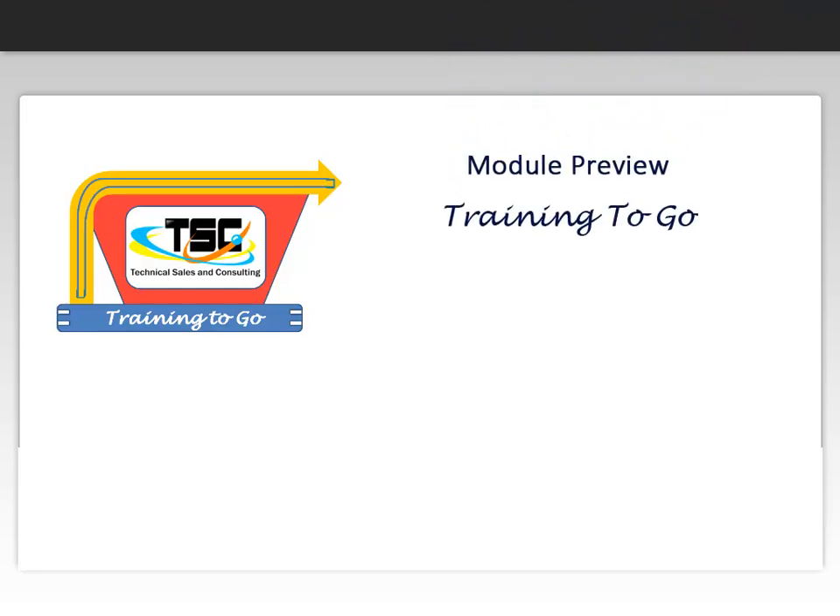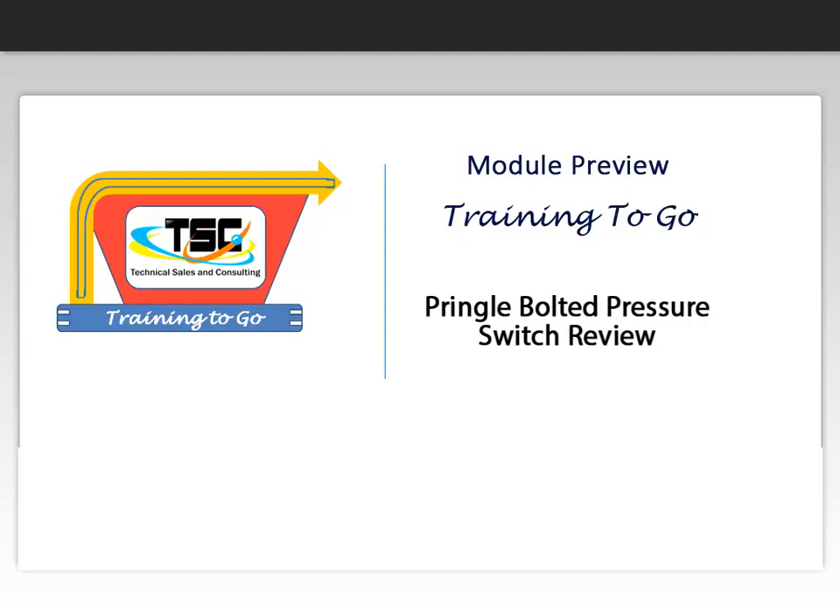Hello and welcome to your preview of Training2Go modules presented by Technical Sales & Consulting. This preview will provide a review of Pringle bolted pressure switches. At the end of the preview we will provide how to access more information about our training products. Thanks for visiting and we hope you enjoyed the preview.